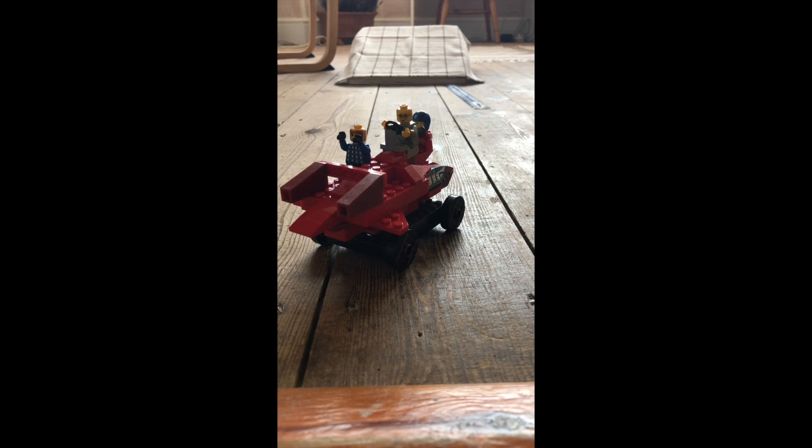Your turn to have a go at this experiment. Have a look around your house, chat to your mums and dads, parents, carers, and see what kind of materials you've got around your house.